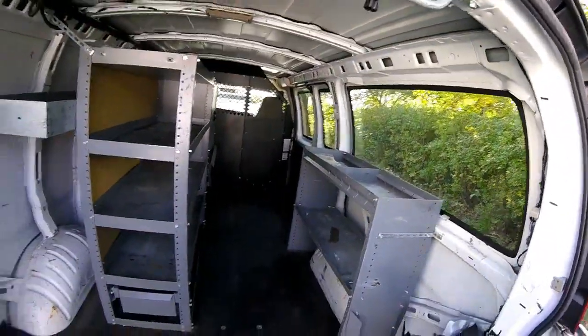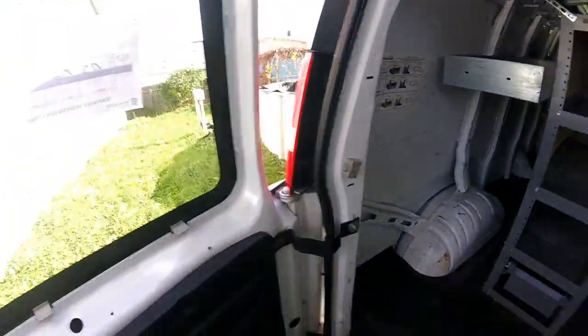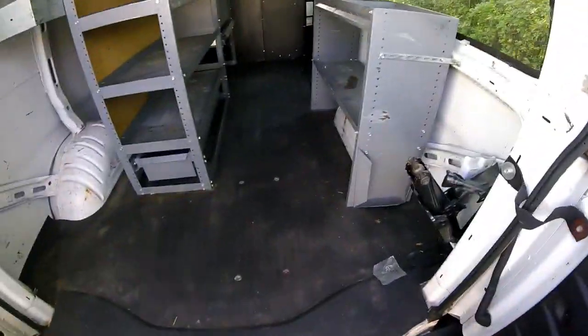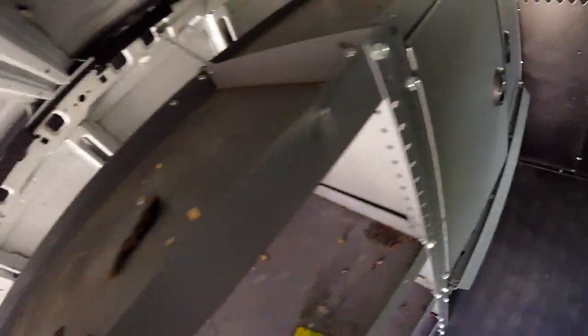We have some shelving units which I don't think I'm going to keep. It's relatively clean. I'm just going to probably take all this stuff out — I don't really need it. Of course I'm going to need that room for the bed.